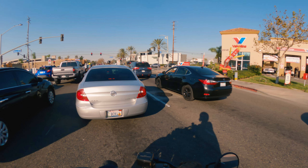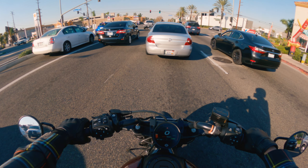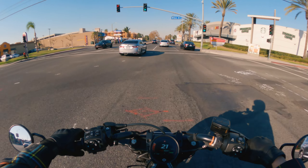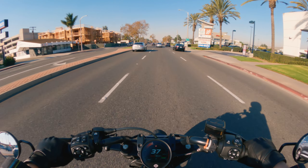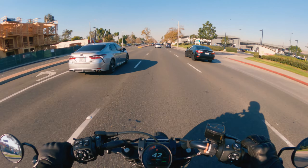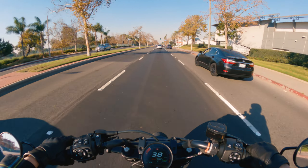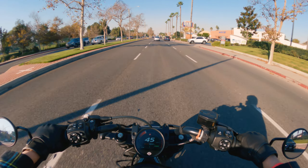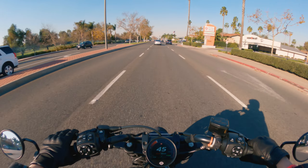It does have a gear indicator, which is cool - I do like that novelty. Oh man, I've got to really put my foot in to shift. Wow, it gets up fast! That could be dangerous but it could also be fun. So I ran into Shaytree and Shaylisi just before this ride - I didn't record it though, I didn't want to put them on camera without asking.